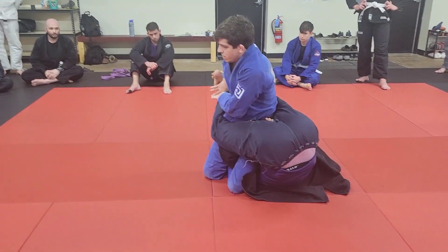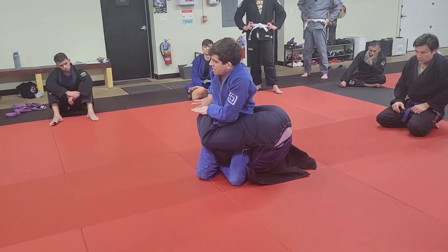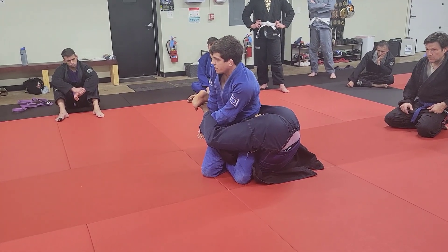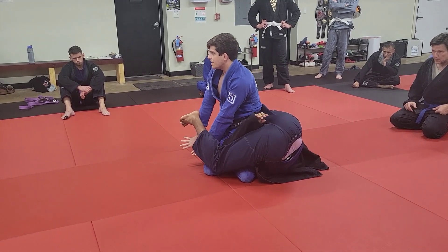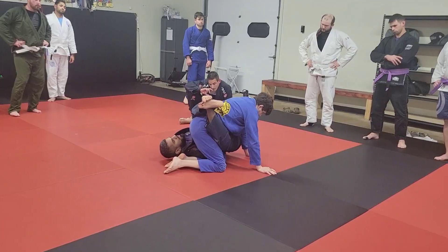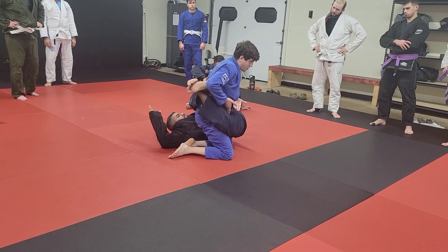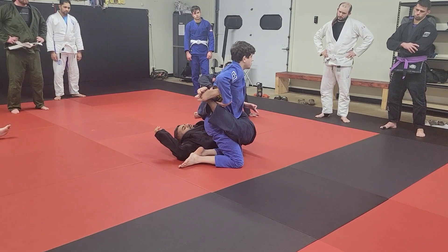Sometimes curling your heels really tight works, but your elbows end up bent and weak. That's why I prefer to pummel my hands in — now I have straight arms, and locked-out elbows are way stronger. From here we can start to attack. Some people get nervous and loosen up, letting the arm come out. This is actually a big trend in nogi right now — a lot of people are hitting leg locks from here, so don't underestimate this position.